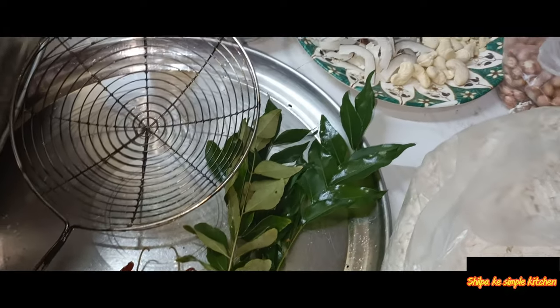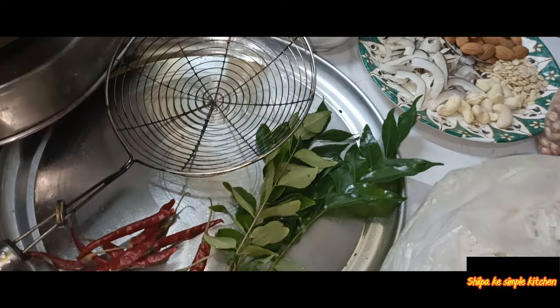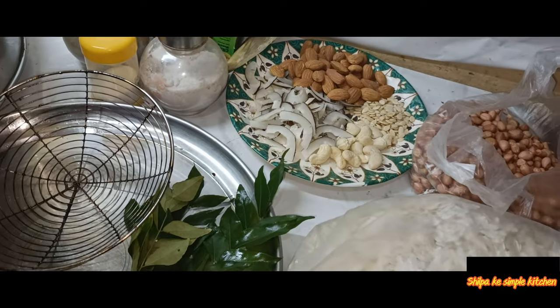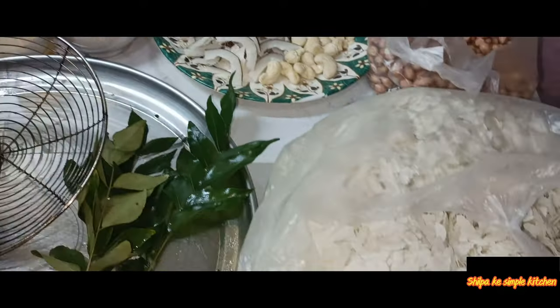Hello friends, welcome back to my channel, Silpaga Simple Kitchen. Today I am going to make roasted chudas. It is very healthy. If you want to eat something, you can store this chudas and eat it.